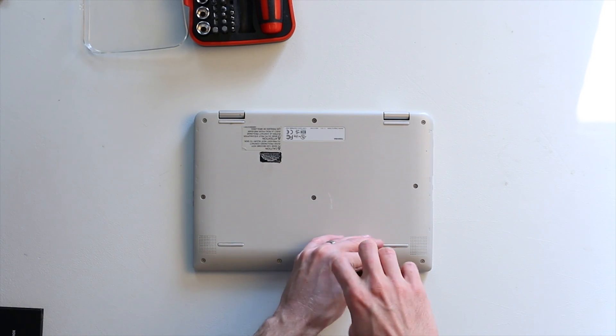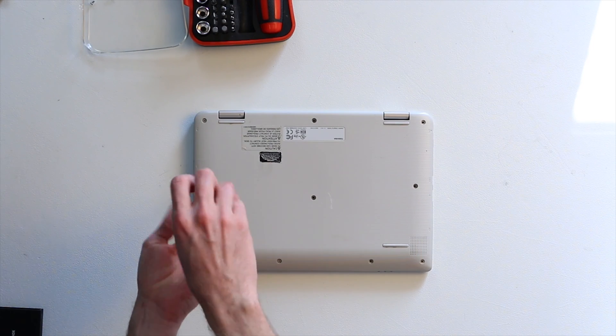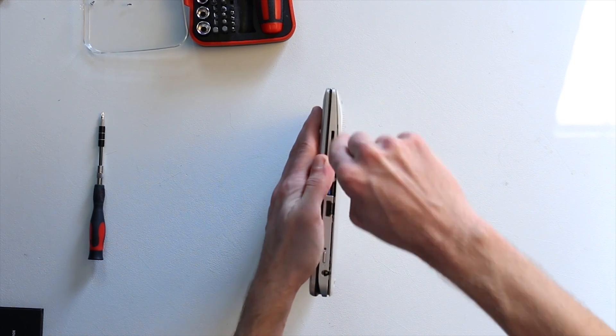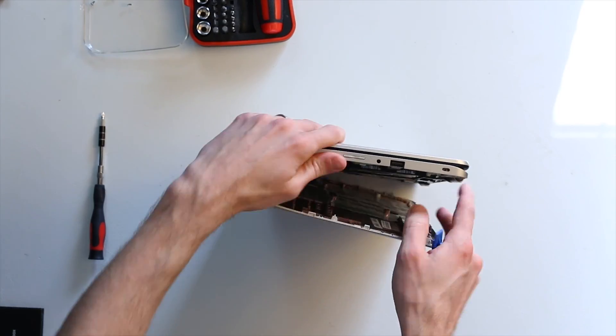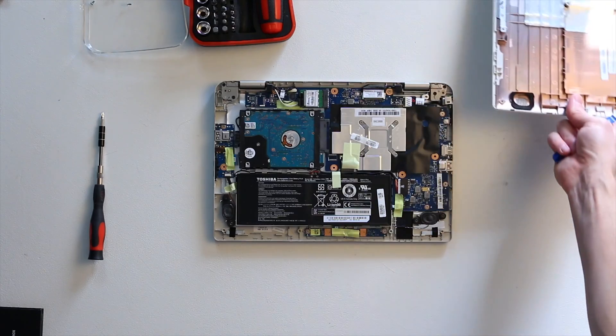First, we remove the bottom panel of the laptop. This process varies by laptop, but usually you just take out all the screws and pull the panel off. This laptop had clips in addition to the screws, so I used a small plastic spudger to get those clips apart as I removed the bottom panel.